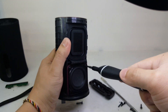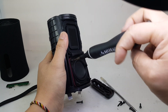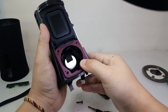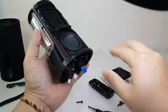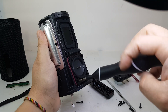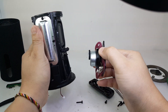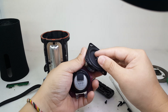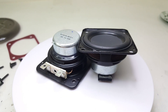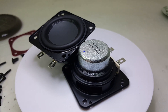Next we are going to remove the dual drivers by taking off four screws on each driver. These are 10 watt drivers that together deliver a total of 20 watts of intense sound. These drivers can get loud, but the louder the speaker gets, the sound quality does suffer.